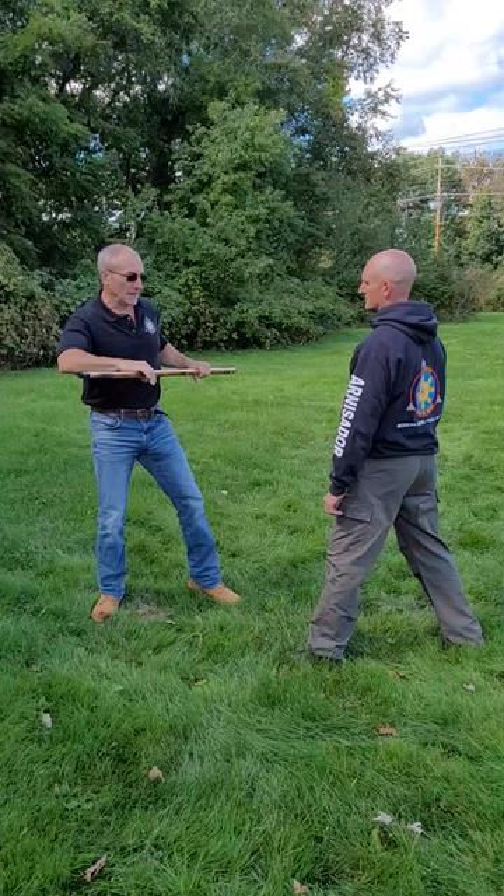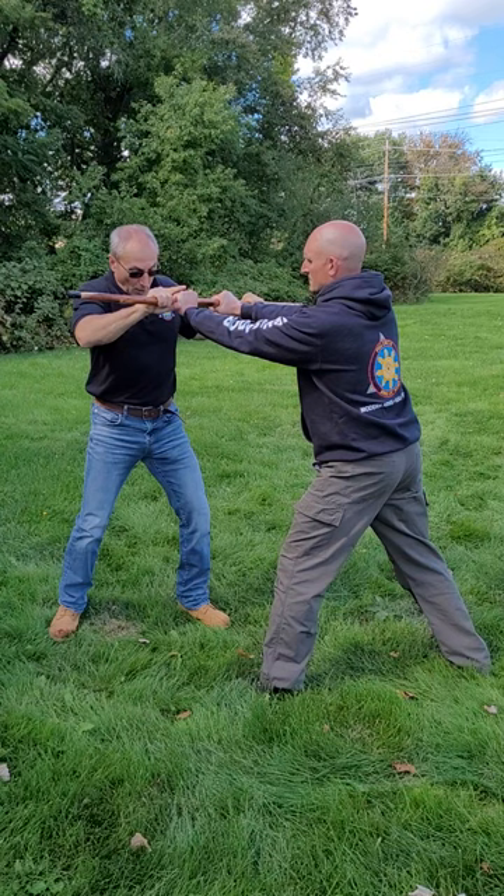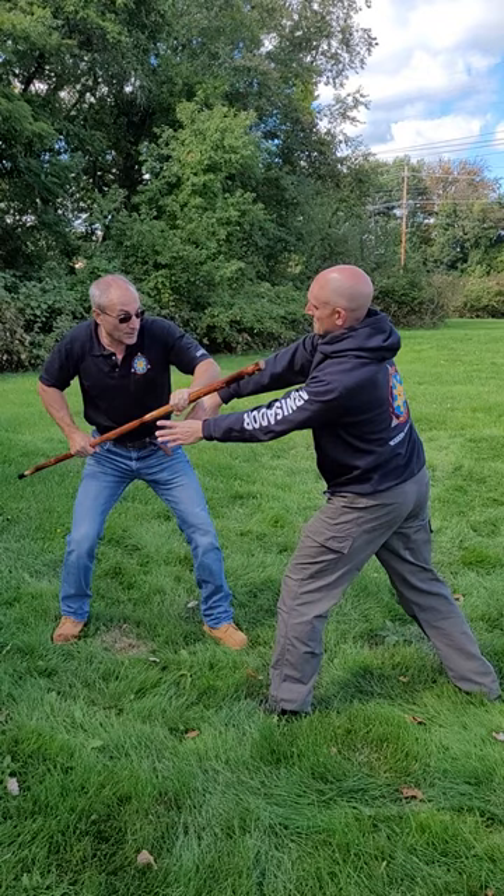But if he does get a hold of my walking stick, I can distract with any one of a bunch of low-line kicks, bring up my stick, bring it straight down his centerline, thrust into his body, and finish with a strike.